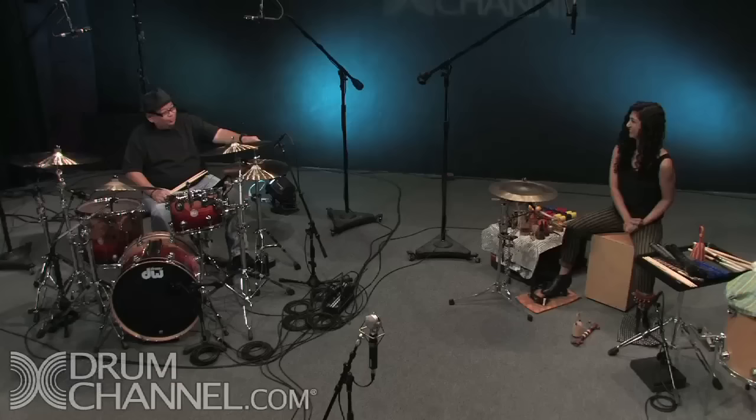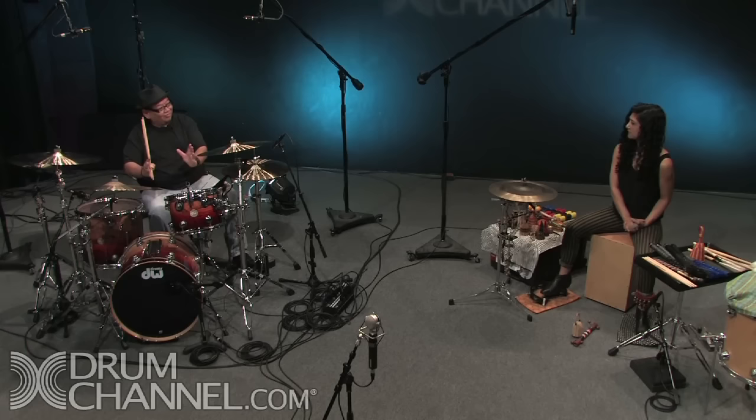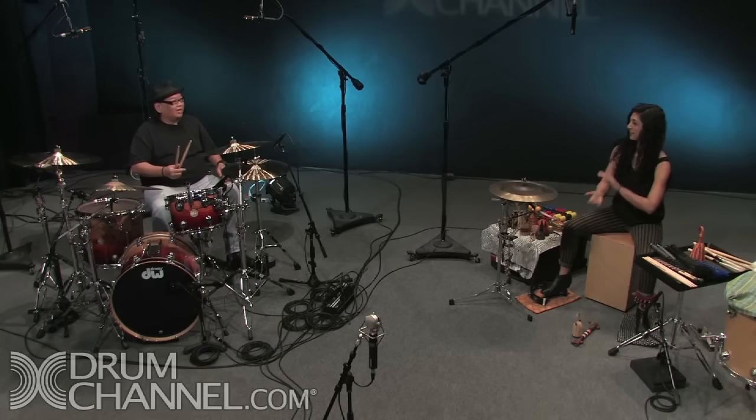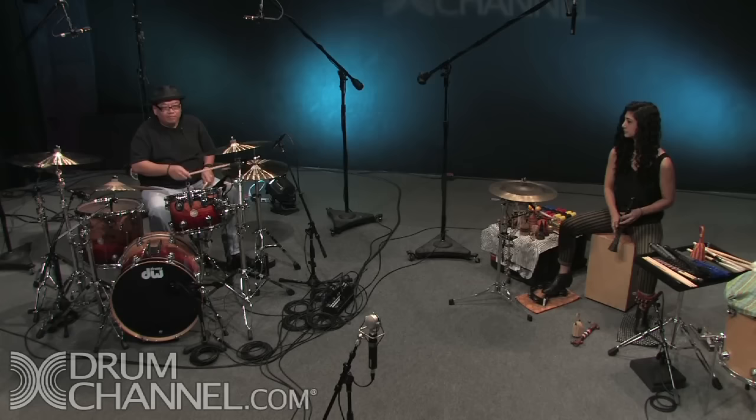The way you play that cajon, you treat it like a drum set. I'll play a couple basic beats and you can demonstrate on the cajon how you would transfer that from a drum set onto a cajon. If I can't do it, maybe you can help me and we can build it together — collaboration! I'll do a couple grooves and then we'll jam. I want to do like a straight eighth rock groove, so I'll play a couple bars and then you show us.